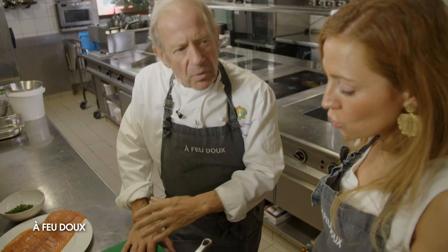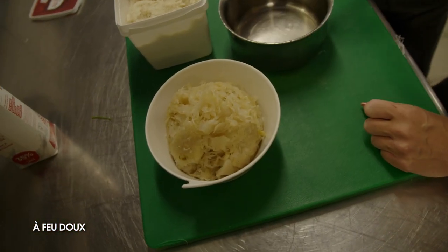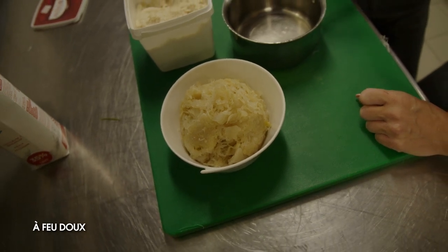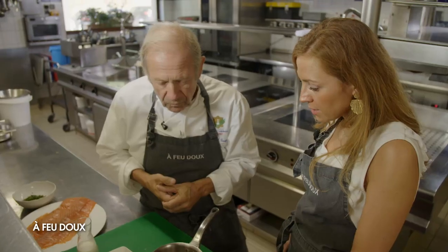Je le laisse cuire 40 minutes, et au bout de 40 minutes j'enlève la casserole, mais je le laisse tirer dans la casserole. Mais pour cette recette, il faut que le chou soit très égoutté. On récupère le chou, on le fait égoutter. Celui-là, je l'ai fait égoutter toute la nuit, et j'ai encore bien pressé. Si vous avez de l'humidité dedans, ça ne marche pas.